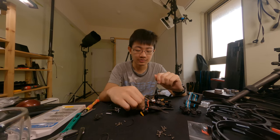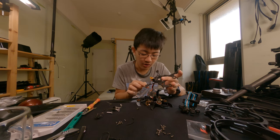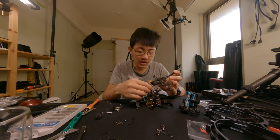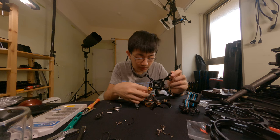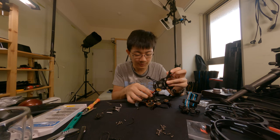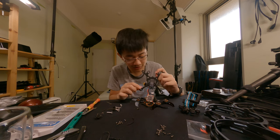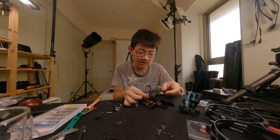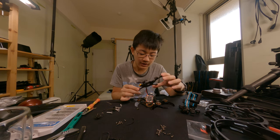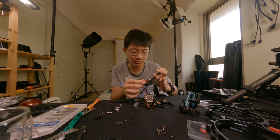Okay, the final step. We need to desolder this XT60 power connector because it's just stuck inside the frame — you cannot take it out without desoldering it.